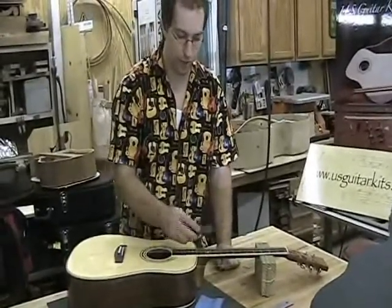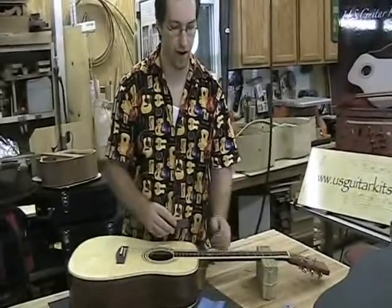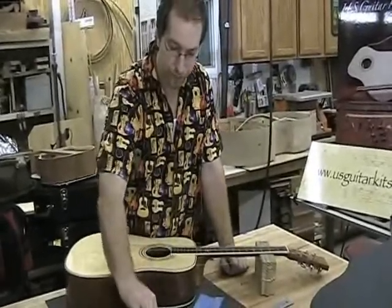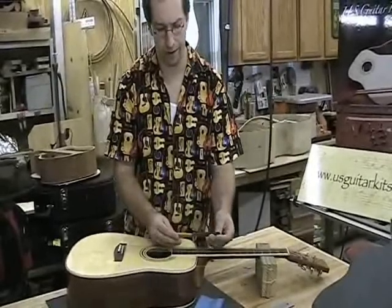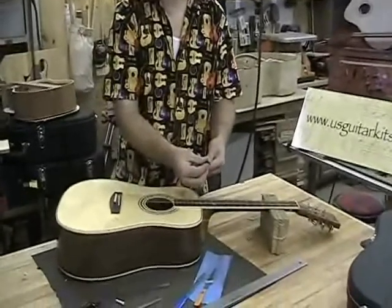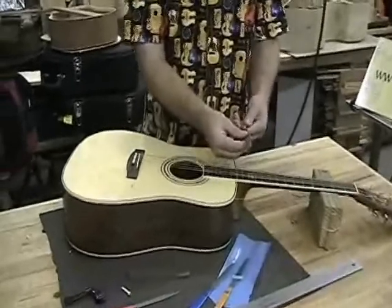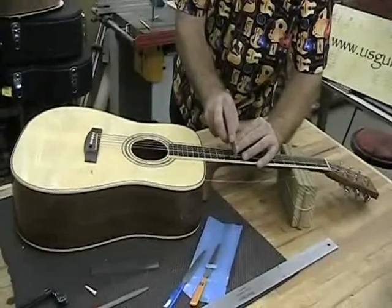But remember, every time you use this, you're taking the natural crown that's in the fret off and making it completely flat. So once you finish with the double cut, you need to then move over to the crowning file. The crowning file on the end has a curvature that matches the crown that's on the top of the fret.